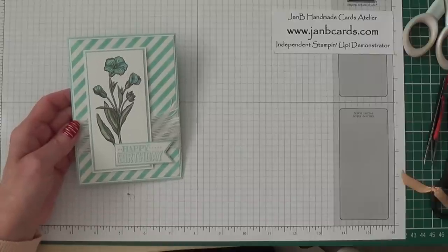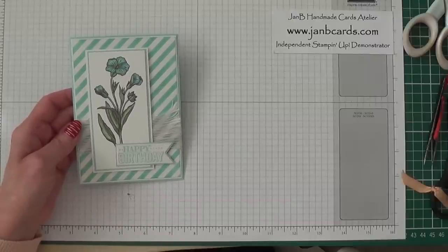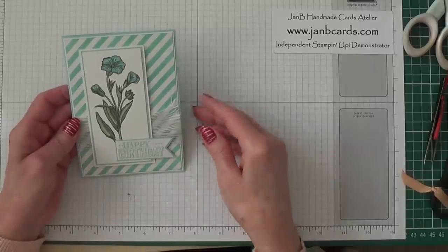Hello crafters, I'm Jan B and I'm an independent Stampin' Up demonstrator. Today I'd like to show you how I made this card.